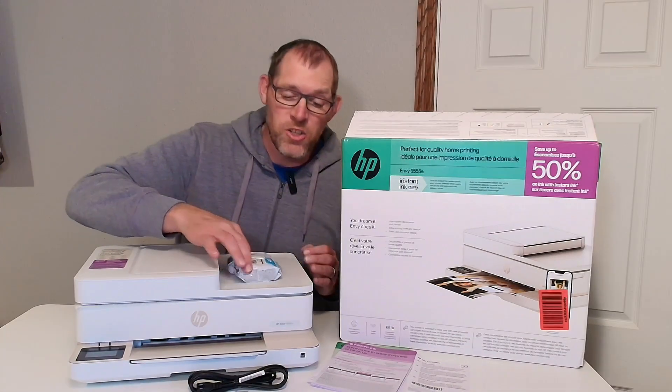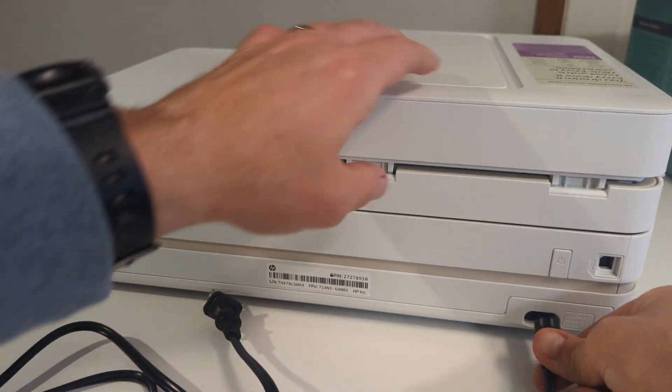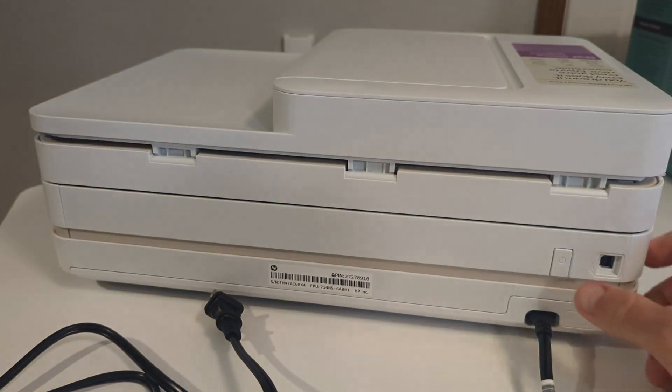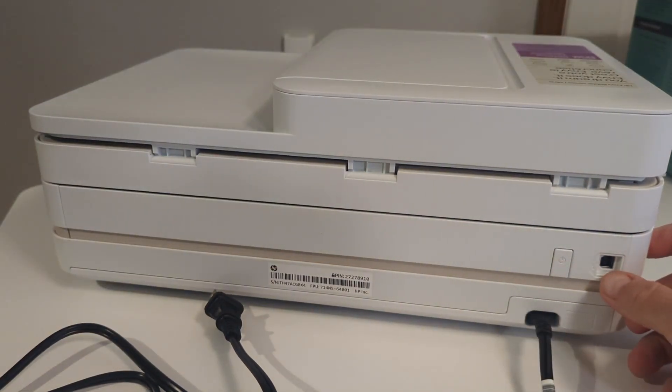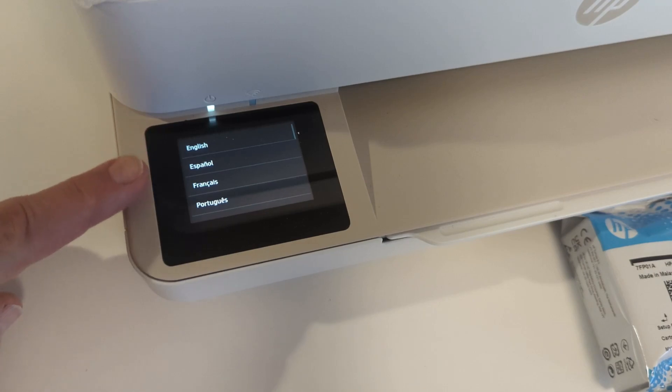The first thing I need to do after getting the printer unboxed is to plug it in. It plugs into the back with the power cord that is 57 inches long. You can even see there's a power button and a USB B port. While the printer powers up you can see the light came on on the screen down there.